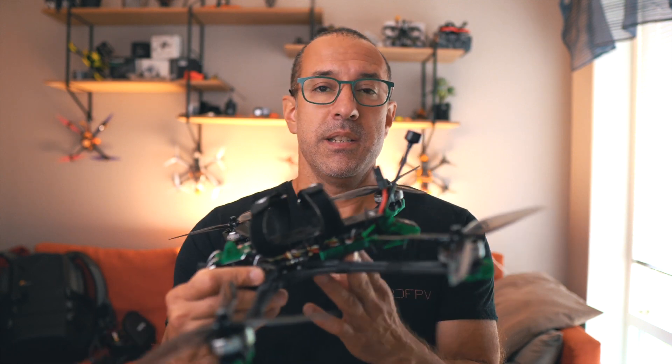Why do I use Walksnail? Because I think it's giving me what I want — it's good quality, it's easy to build, there are no problems, and it's a little bit cheaper than an O3. I'm very happy with my Walksnail system, and that's why almost every drone I have now is Walksnail.